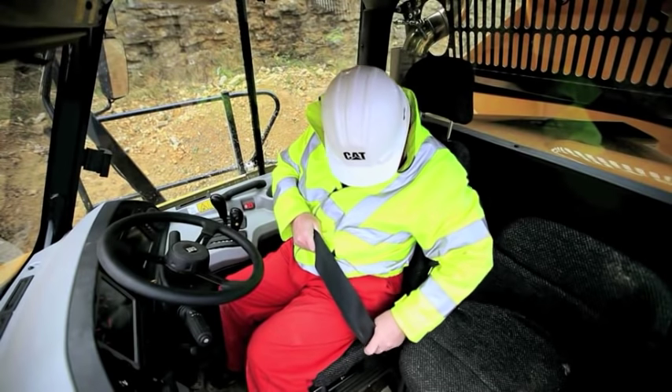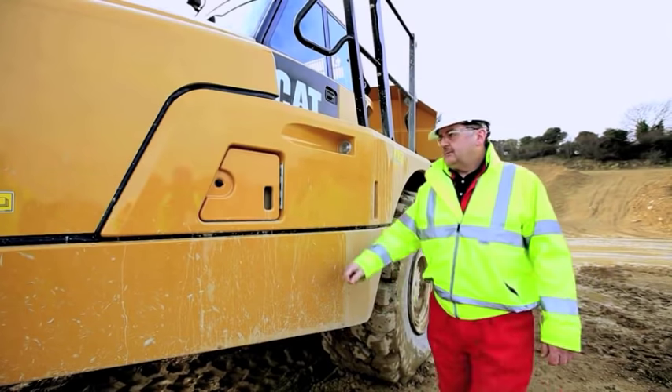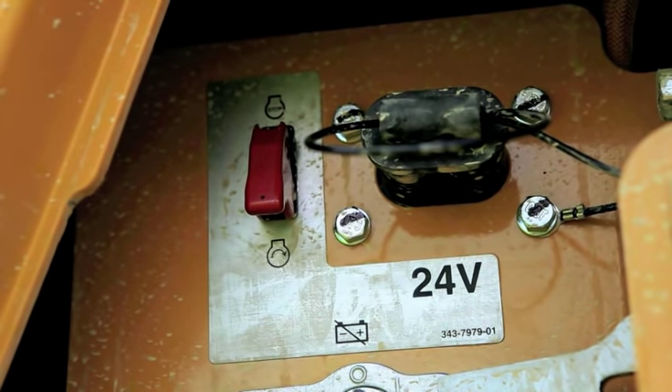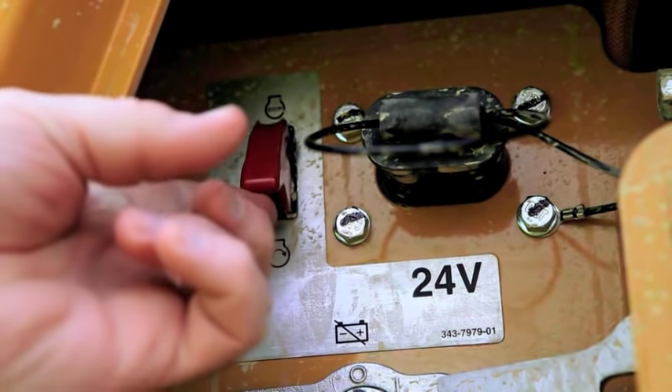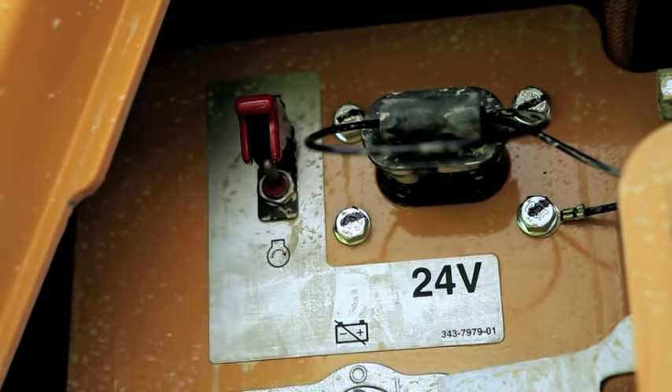To stop the engine, normal operation is to turn the key to the off position. In an emergency, the engine can also be stopped from ground level. Located alongside the machine isolation switch and remote start receptacle, raise the guard and move the toggle switch to the stop position.